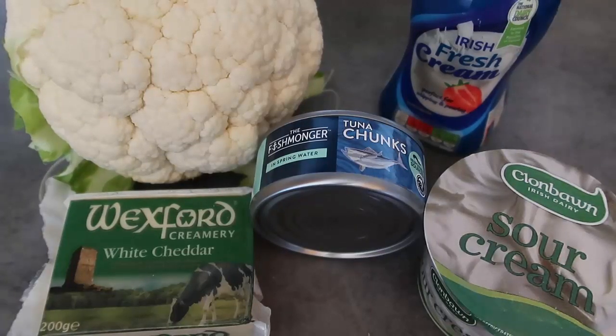In my last video I asked what you want to see, and also mentioned that I might just film some videos with pantry staples — things that are hopefully easy-ish to come by and that you can mix and match and adapt depending on what is available where you are in these crazy times.